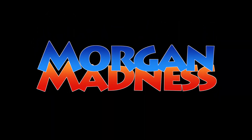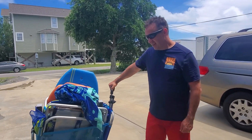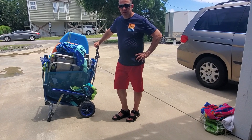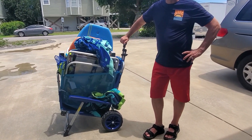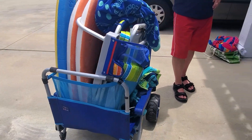Hey guys, John Morgan here. I just want to do a quick review of this awesome beach chair that we just got. This is our chair wagon, also called the two-wagon or Chawagon. Looks like it fits a lot — yeah, it's pretty genius.